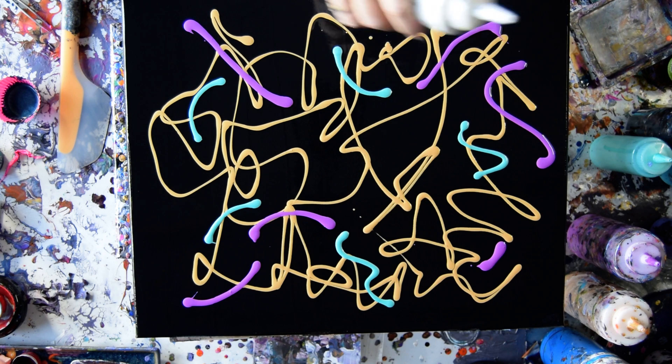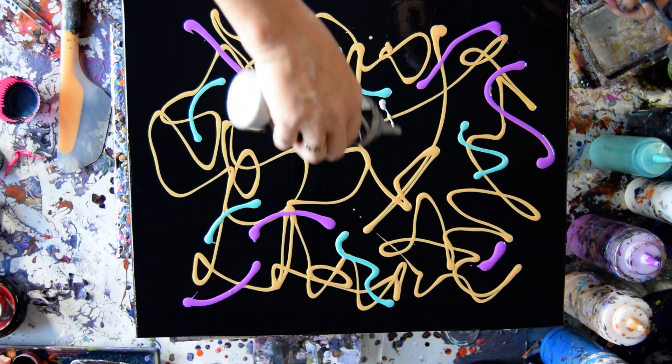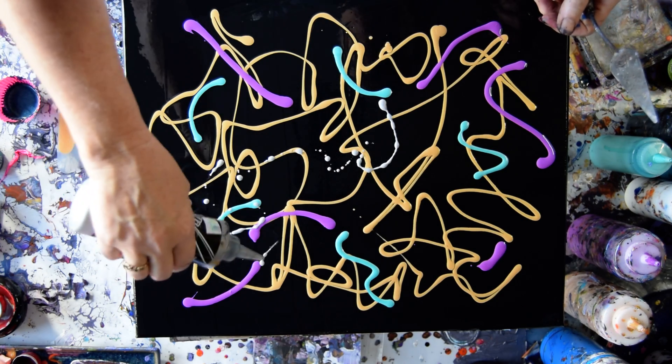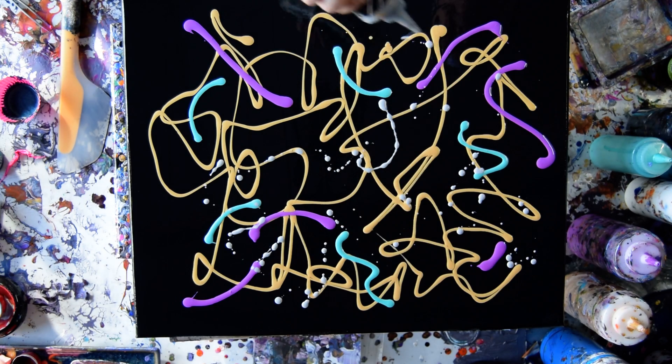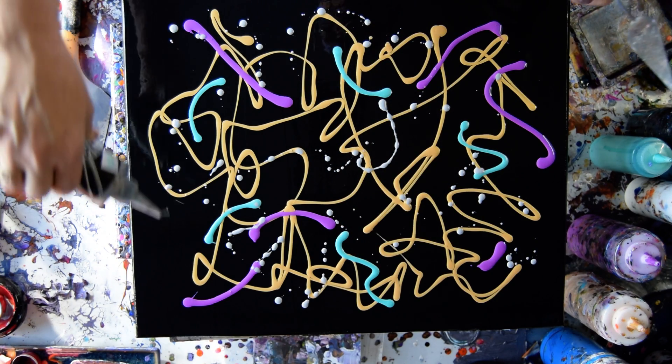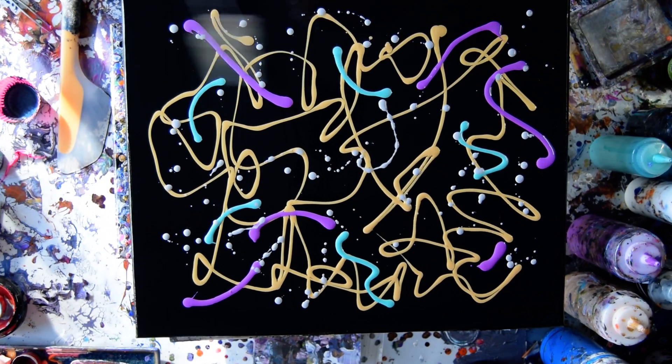Maybe I should do silver — let's try some silver. Silver is cool and it looks great, and it's a good substitute for white. Well, I'm done with that, so let's just go for it.